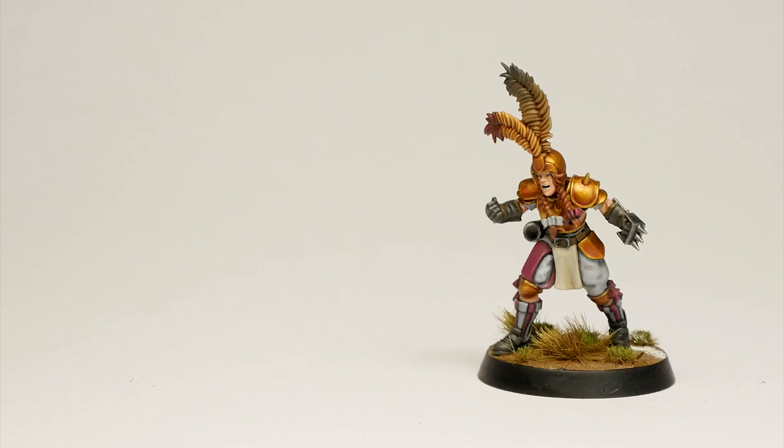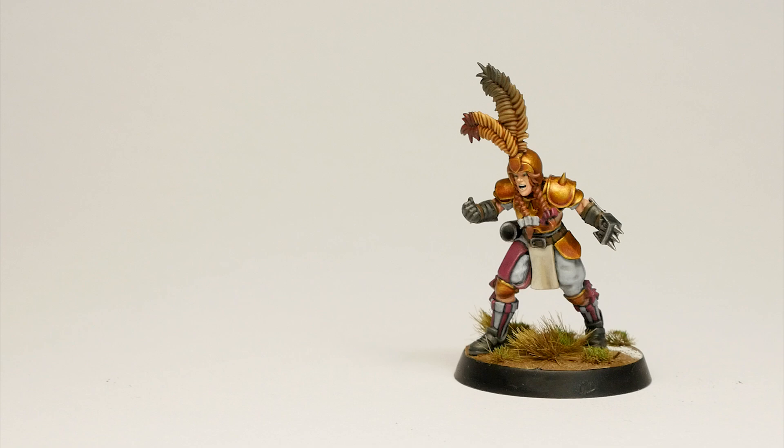And this is the battle-ready imperial lineman. Took me about 60 minutes. Ironically, applying the metallic gold took the biggest chunk of this time.